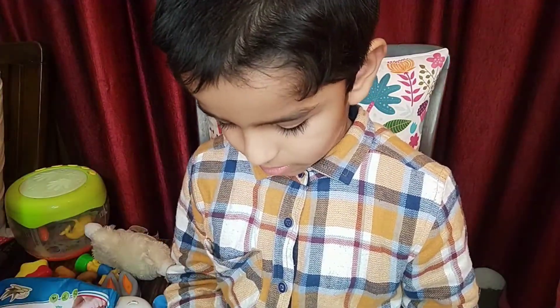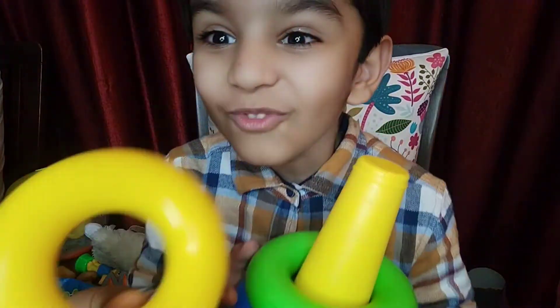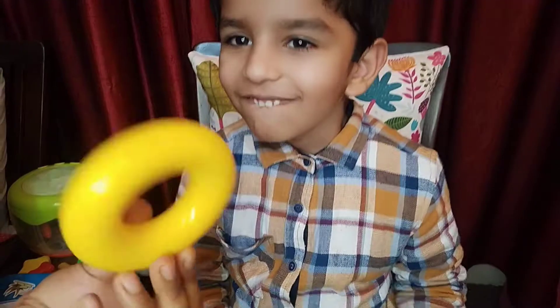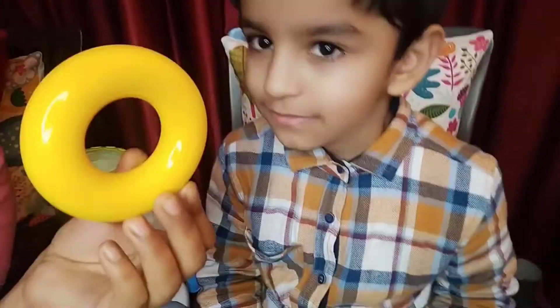Yellow color, yellow color, where are you? Here I am, here I am, how do you do, yellow color! Yellow!